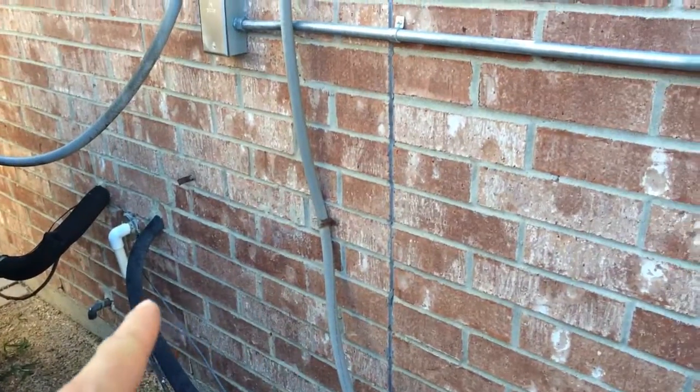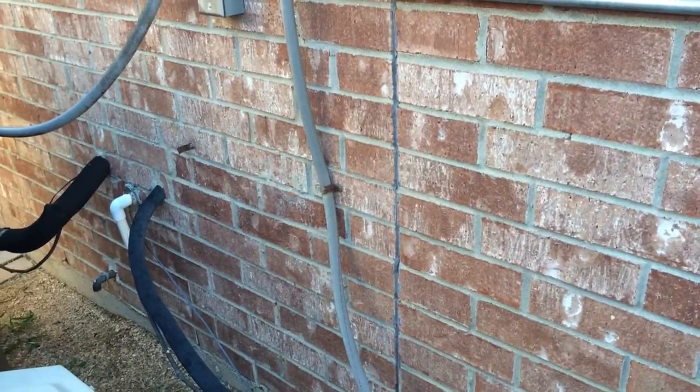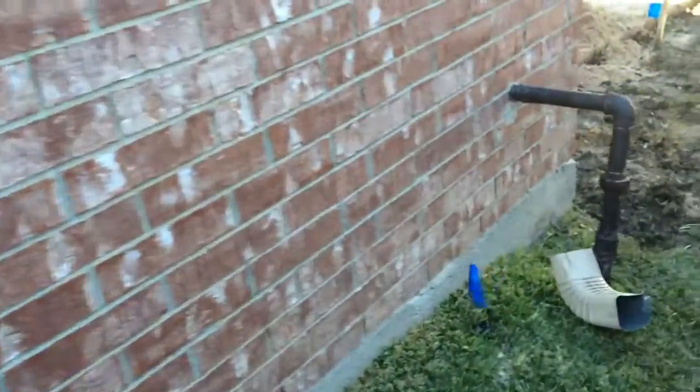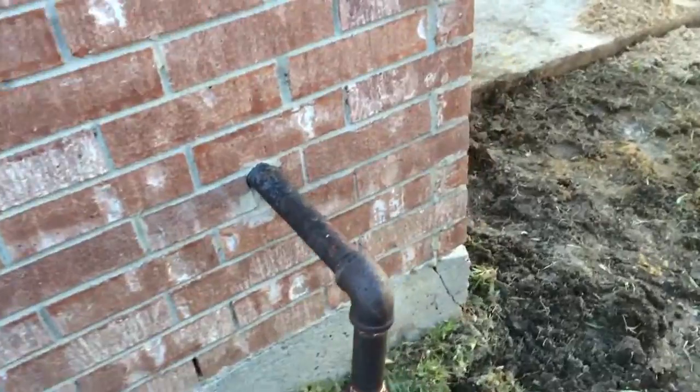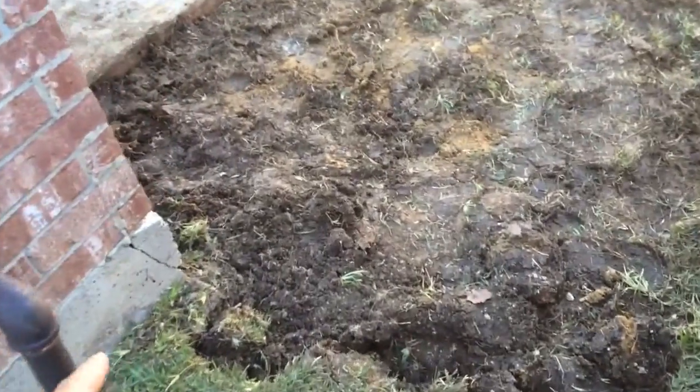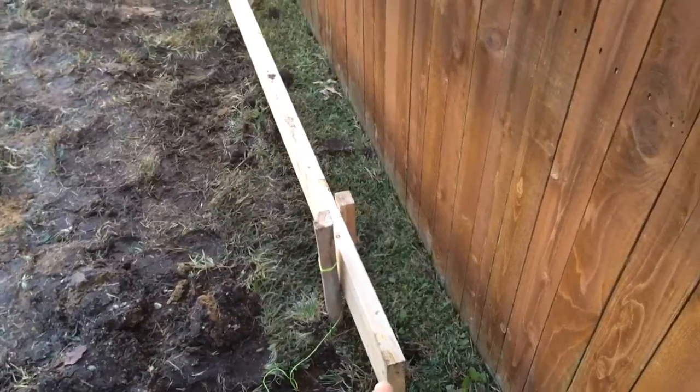About 15-16 feet to the corner of the house and then drop them down. There's going to be a new concrete pad right along the corner of the house here.